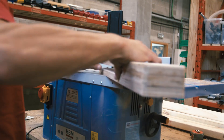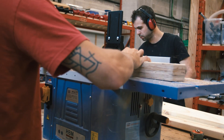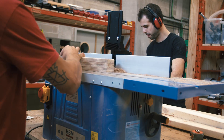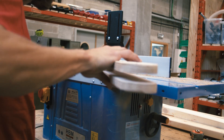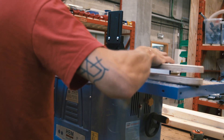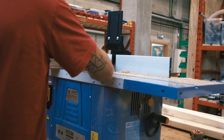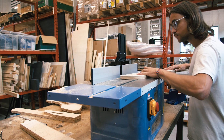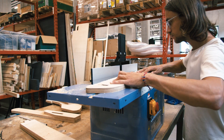Once everything is dry, I can round the corners of everything. It makes it look better and it's also good to avoid splinters while playing. I do this on all the other parts of the structure — any edge that is visible needs to be rounded.